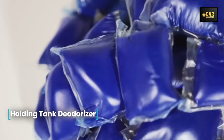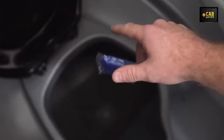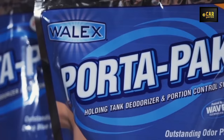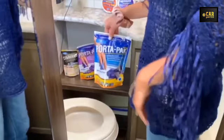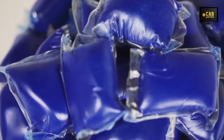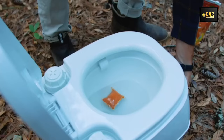Holding Tank Deodorizer — presenting the holding tank deodorizer tablets, a highly efficient solution for portable sewage tanks. Versatile in application, they are suitable for use not only in portable tanks but also in homes, country houses, and camping sites. These tablets effectively prevent unpleasant odors even in high-temperature conditions. With a potent concentration of the active ingredient and no formaldehyde, they ensure a stain-free experience with a refreshing fragrance that lingers for weeks. Each package contains 10 pads, each designed to treat tanks of up to 40 gallons, providing several months of disinfection.